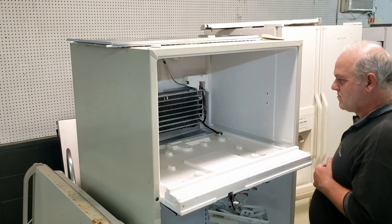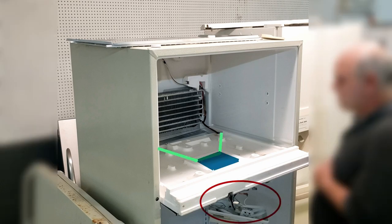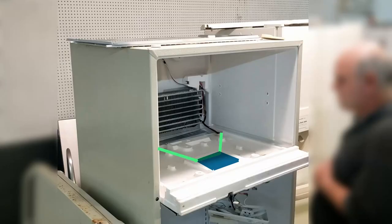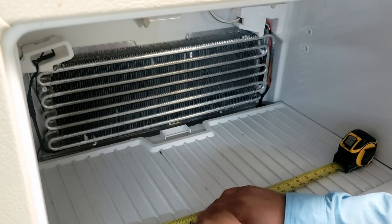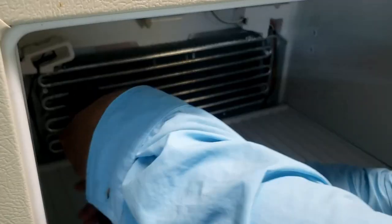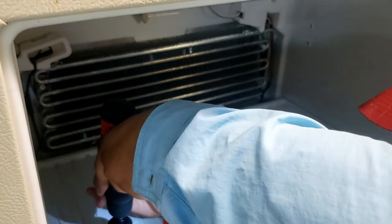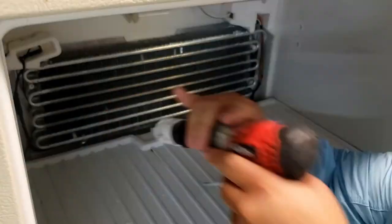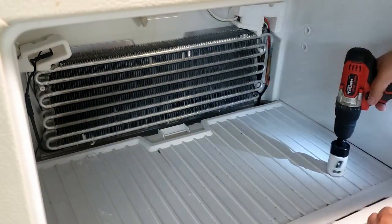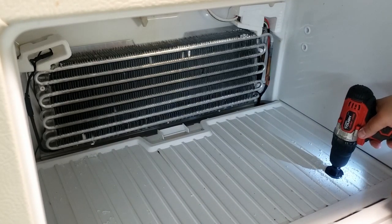The cold control system branches off in two directions from the center of the freezer — one to the left side of the evaporator and one to the right. To avoid hitting any wiring, we're going to put two holes on the front side of the freezer bracket. We're using a 1.5-inch hole saw from Milwaukee to cut through both the plastic and the styrofoam. The hole saw was possibly the most expensive part of the modification — about $30 for the complete set at a local hardware store. In hindsight I would have preferred a 2-inch hole saw for better airflow, but it was good enough for what we intended.